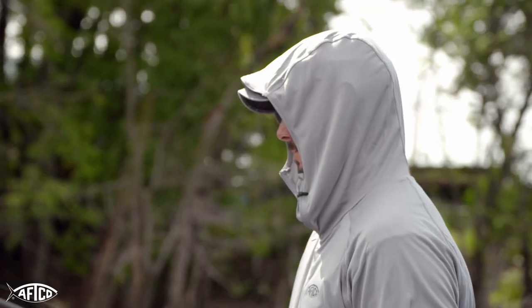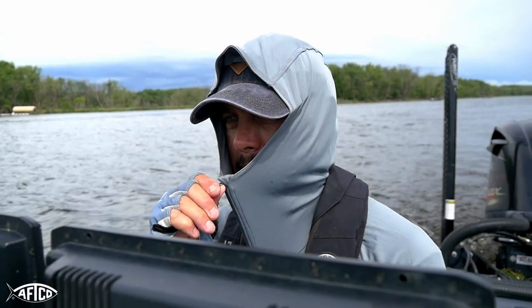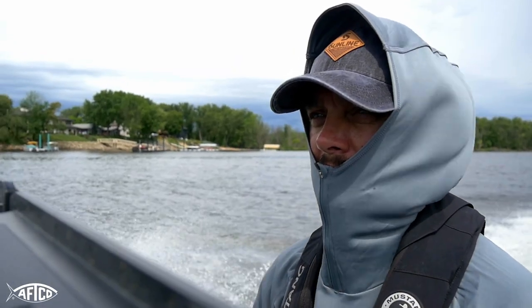If I'm just normal fishing, this is how I fish — hood up, unzip. If I want to run to the next spot, I'll zip it up. It keeps me protected even while I'm running.